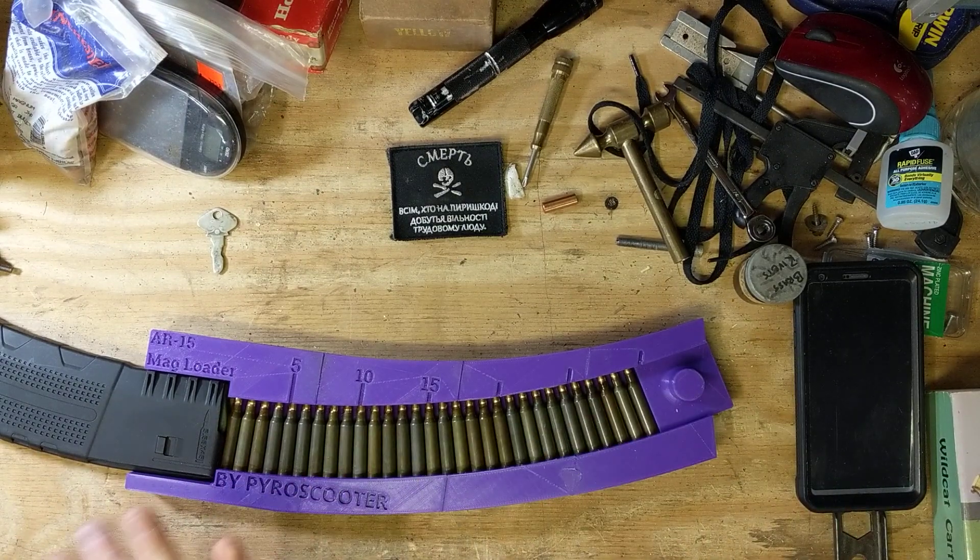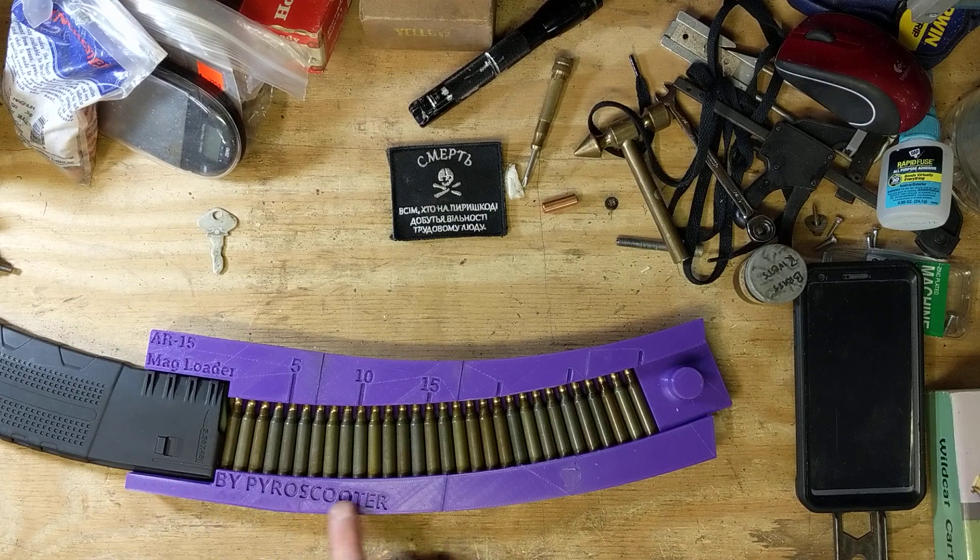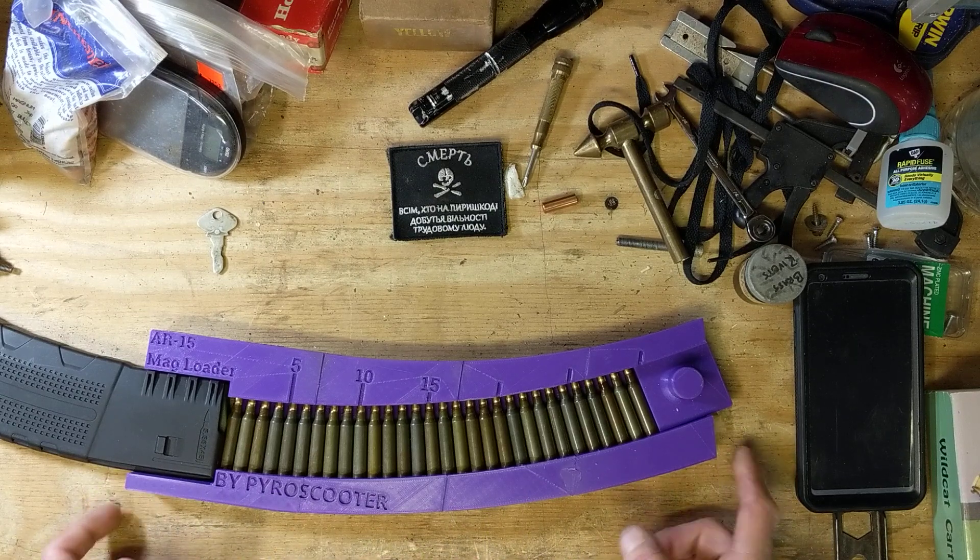It prints in one, two, three, four, five pieces. Each one of these sections took about four hours — like four and a half to five hours to print. So this is about 20 hours of printing right here.